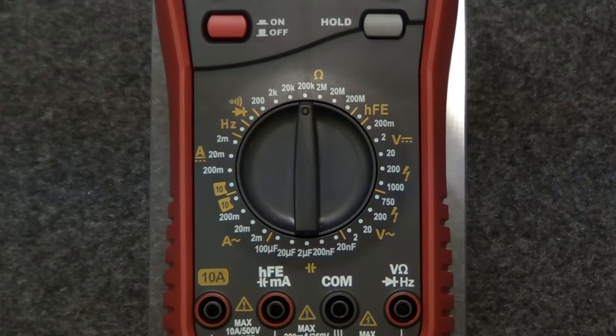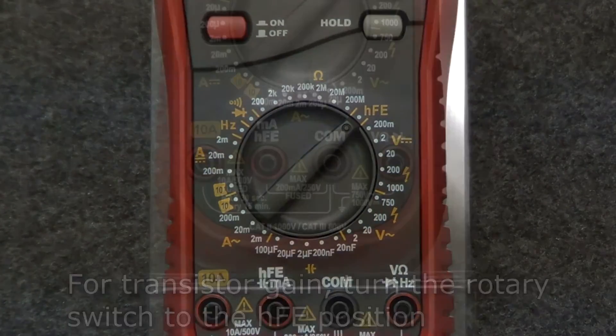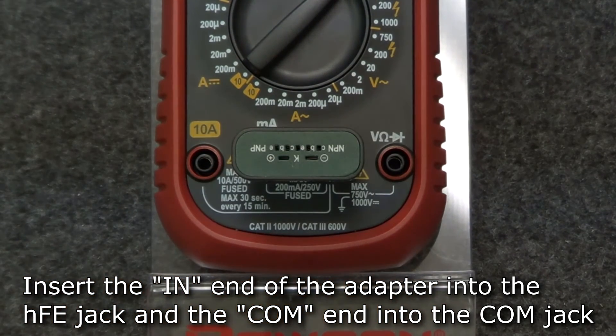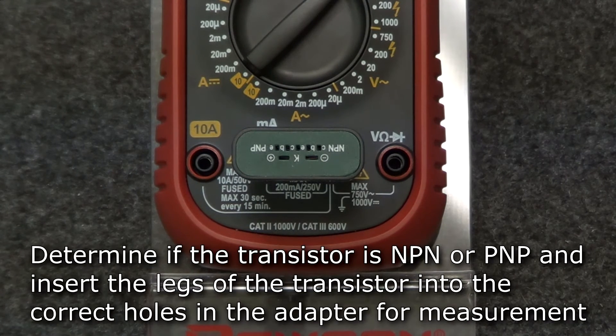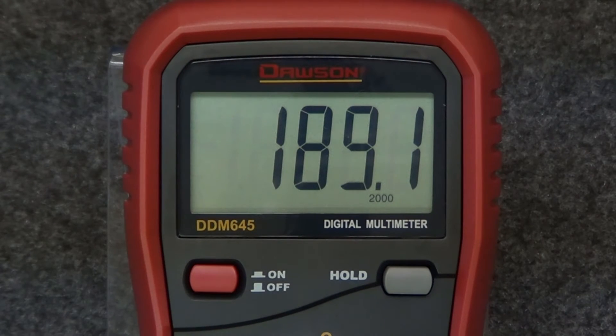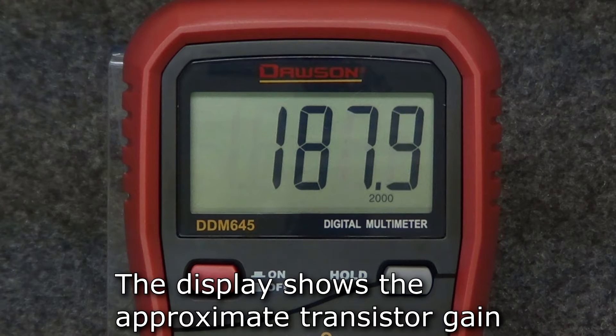To measure transistor gain, move the rotary switch to the HFE position. Insert the in end of the multifunction adapter into the HFE jack and the comm end into the comm jack. Depending on which type of transistor you have — NPN or PNP — insert the legs of the transistor into the correct holes for measurement. Once the transistor is properly inserted into the adapter, the display will show the measured transistor gain.